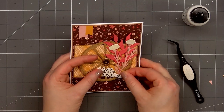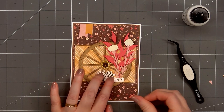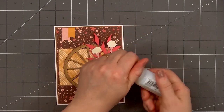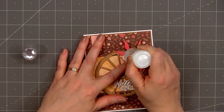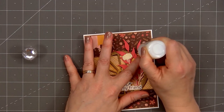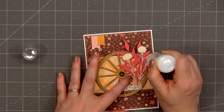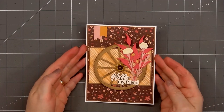I tend to choose more general sentiments so I can use the card for lots of different occasions — just add another sentiment on the inside. To finish off the card, I'm using Nuvo Glitter Drops in the white blizzard color, adding a little bit of sparkle to the two light yellow flowers and also the tips of the pink leaves. I'm adding a very light amount on the tips of the leaves, just going for that tiny bit of sparkle. The nice thing about the glitter drops is they're all sealed, so it doesn't make a glittery mess.